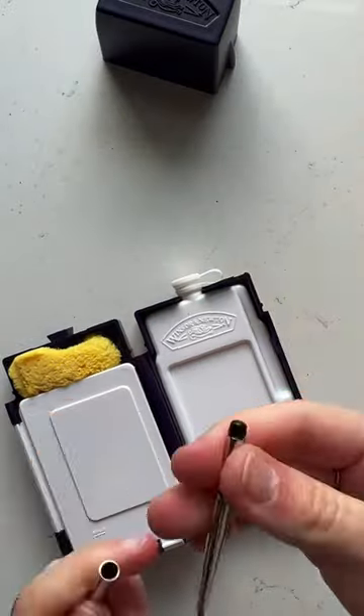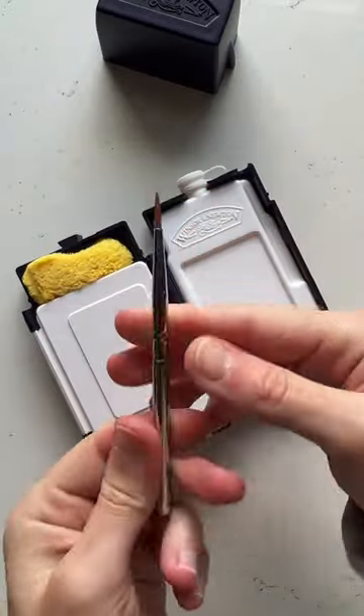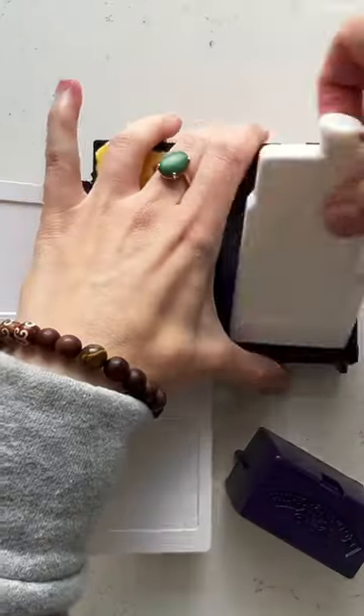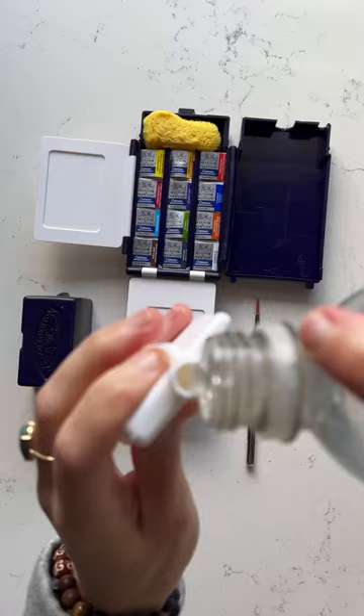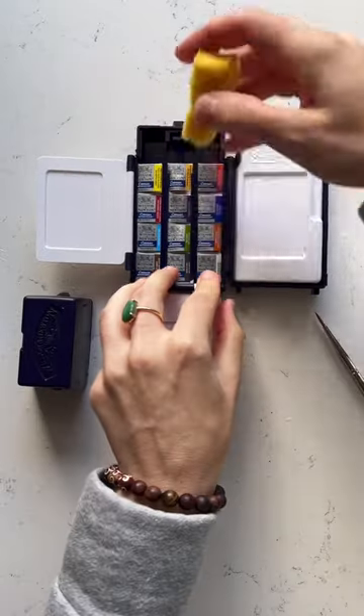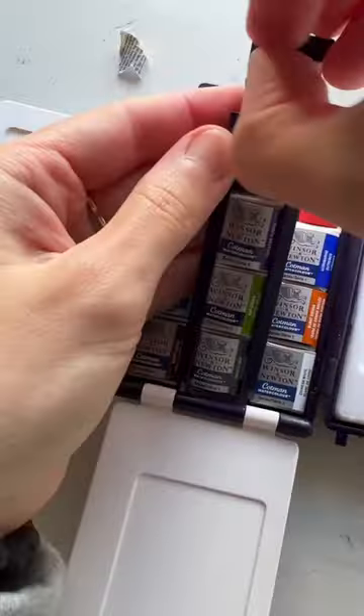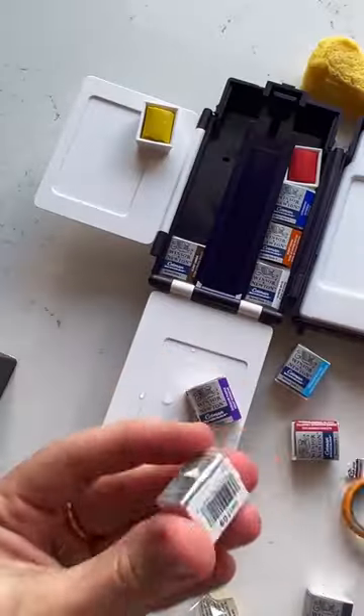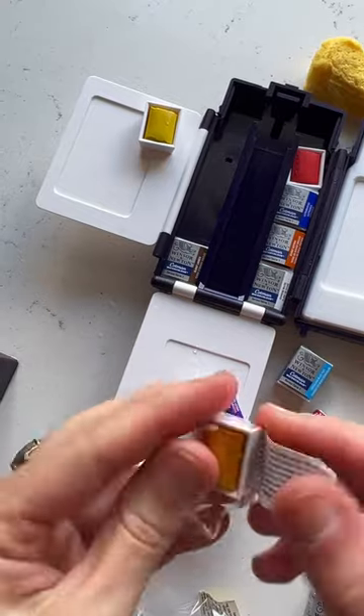I've found that these palettes work so great. This is the Field box set, and it's super nice because it's convenient for traveling or taking outside because it has this little spot to put your water in and also comes with a sponge, paintbrush — really has everything you could want or need in a palette. And I love that it doesn't have too many colors as well.